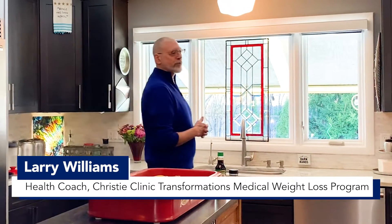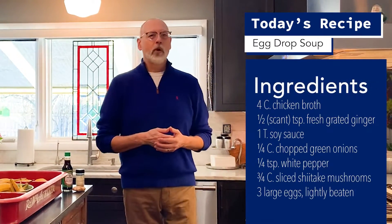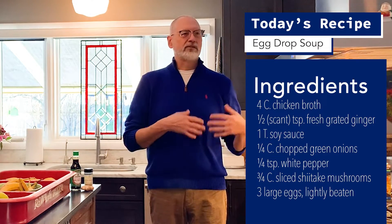Hello, I'm Larry Williams of Christy Clinic Transformations Medical Weight Loss. Welcome to our kitchen. Today I'm going to show you how to make a very simple egg drop soup. This is something that would be a wonderful side with some stir-fry, or if you would like, maybe just by itself. Let's get cooking.